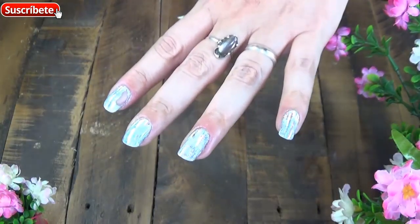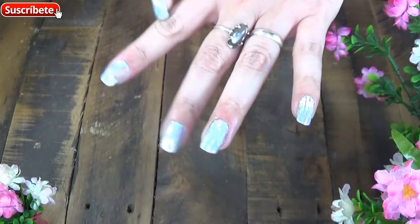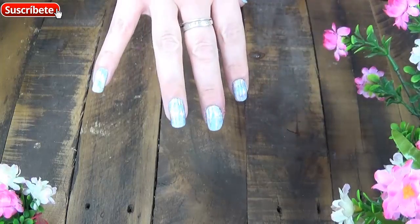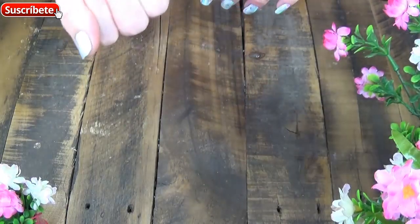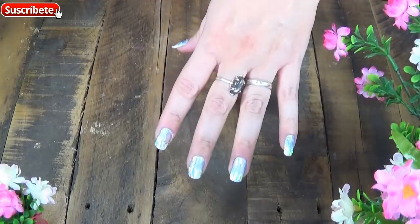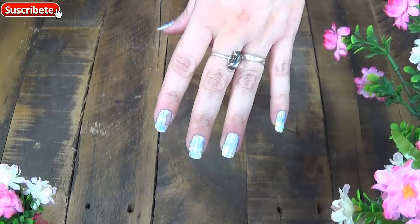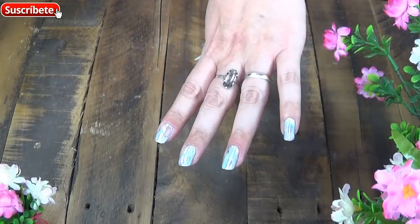Ya que yo me pinté los cuatro dedos juntos, empezando por este, que fue el que por ansiosa me pasó eso, porque yo ya lo sabía. Esta mano ya me la hice primero, para experimentar antes de hacer un papelón. Igual me pasó, pero bueno, son cosas que cuando uno está experimentando pasan.